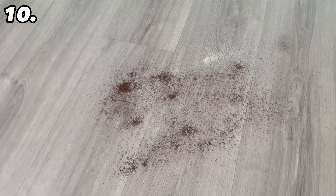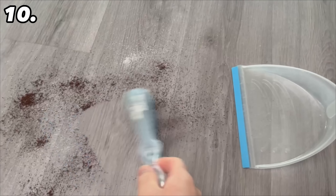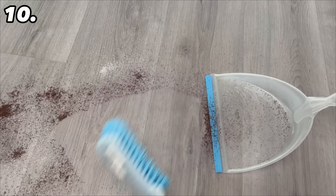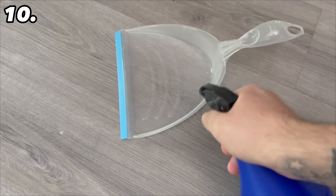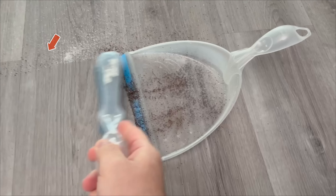And if you use a hand brush and dustpan and it bothers you that a lot of dust flies back over the top of the shovel and spreads further around the apartment, all you have to do is use a little water. Spray the shovel slightly so that it is damp — then when you sweep, everything should just stick in there.